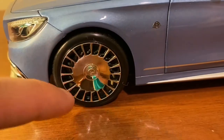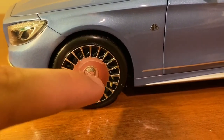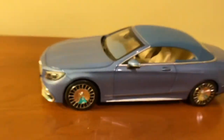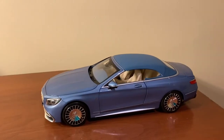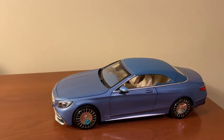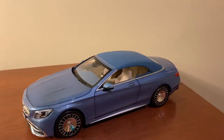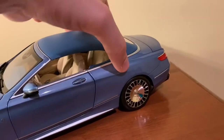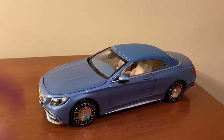Norev did a great job with these wheels. I know some people aren't really a fan of these Maybach wheels, but I happen to like them — I like all the spokes and that blade in the center. They really chrome these out very nicely, and there's also a Mercedes-Benz badge in the center that's molded in, which I think the real wheels are like too. You do get steering on this model although it's very stiff, and I don't think there's suspension. With these upper-end models I don't take any risks trying to force it. The wheels themselves spin very nicely and smoothly.